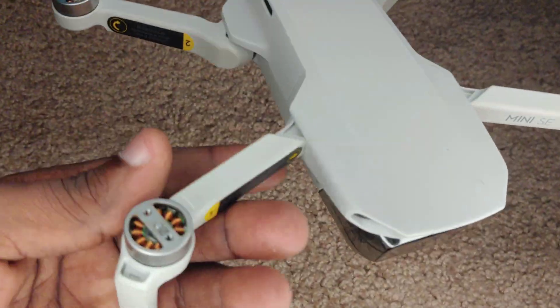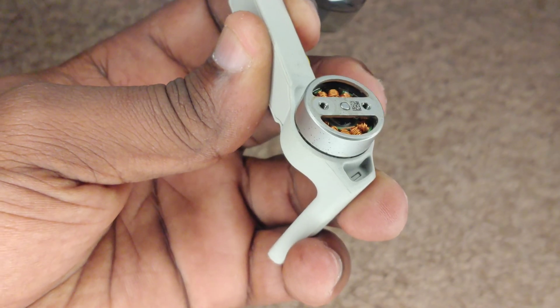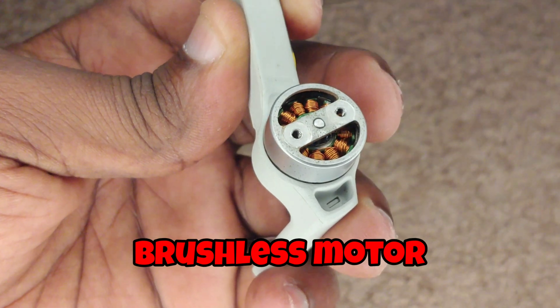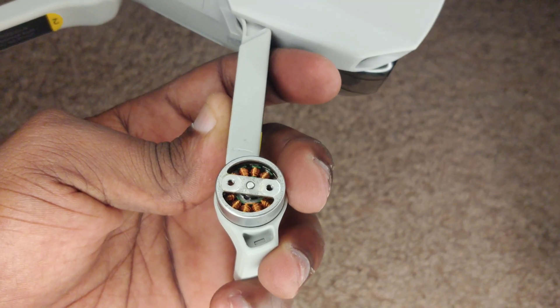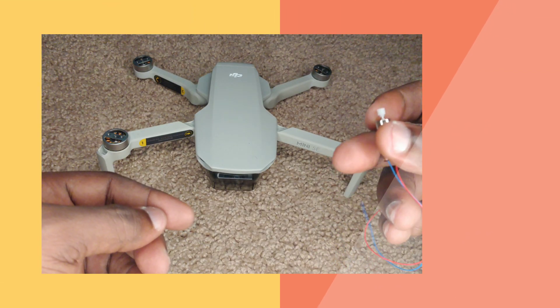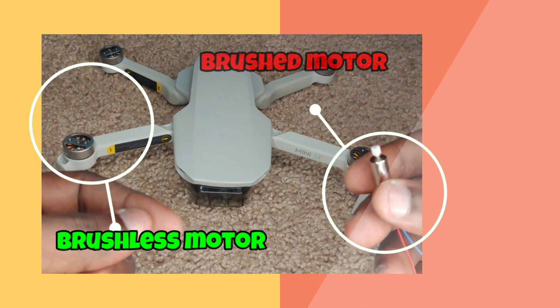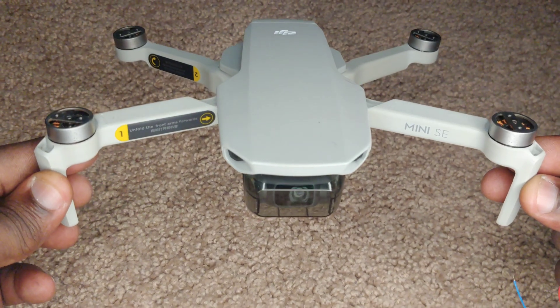Now let's take a closer look at this motor. As we're looking at this motor, we realize that it is a finely crafted brushless motor, and as we go through this video you're going to understand exactly what brushed and brushless is all about. So stay tuned drone fans. At the end of this video you should understand the difference between these two motors and know a little bit more about your DJI Mini SE's motors.